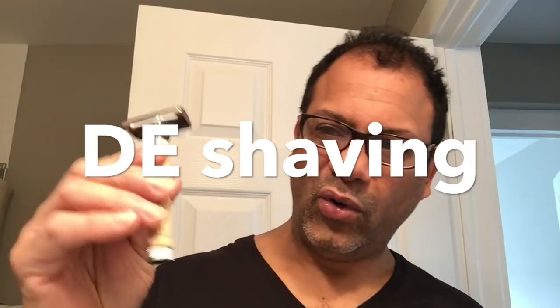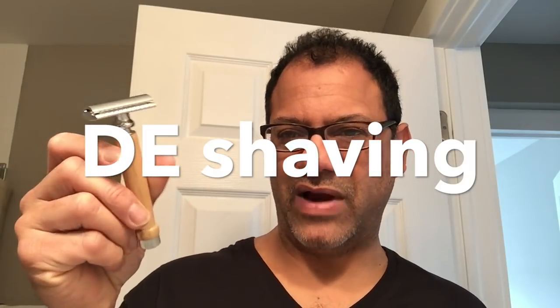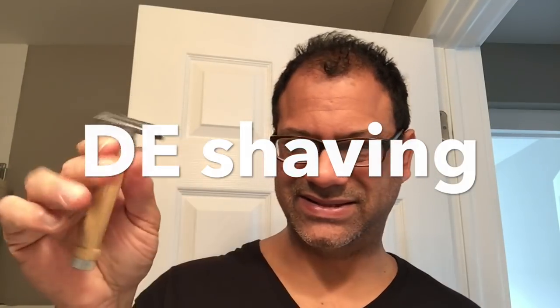One benefit of getting into shaving is that I've actually learned more about the technique of shaving, a little bit about the history, and the different products. One of the trends today is double-edged shaving — the old razor that you might have seen your grandfather use, the Gillette stubby. It uses a traditional old-school blade you buy in bulk, you can really save a buck or two, and not only that, there's an art to it. There's an art to shaving.